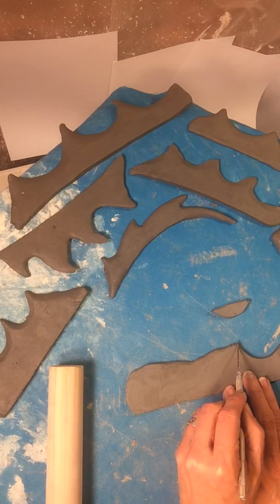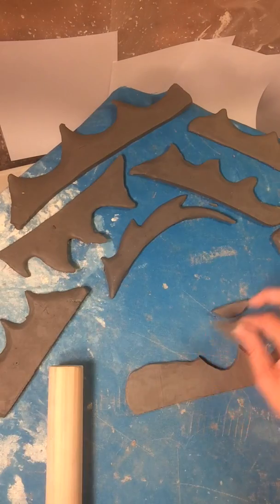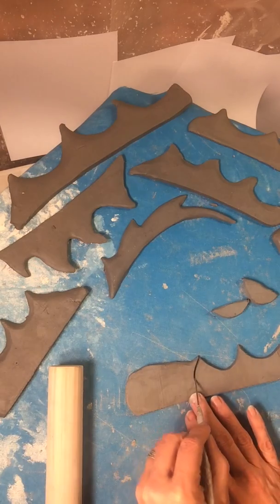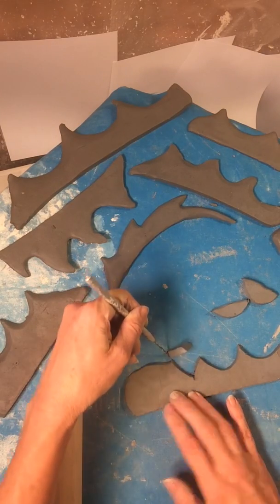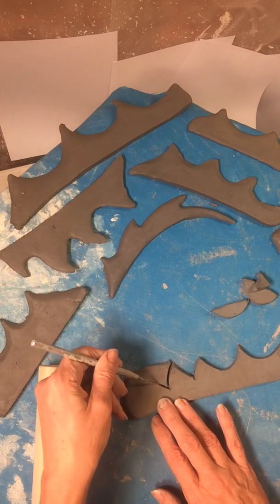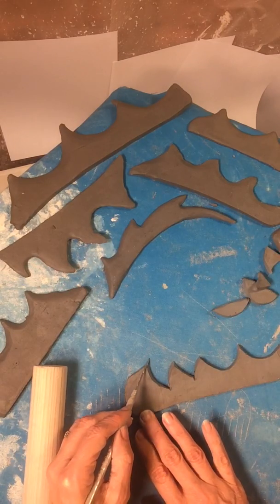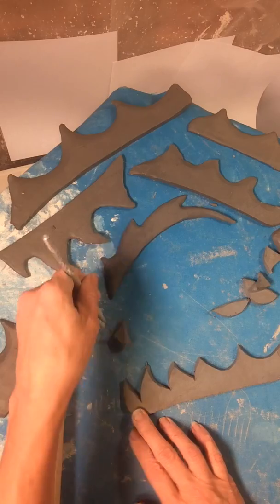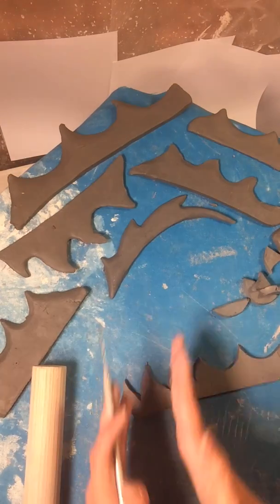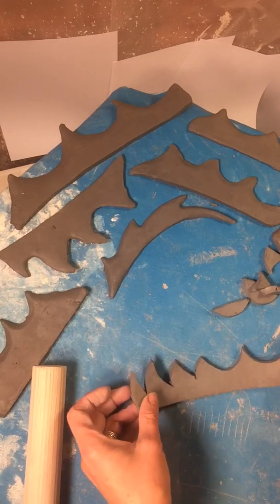I'm going to go in at the top again and cut another one. The next couple I'm going to make more of a wave just for fun — go back up, wave down, go back up, wave down. When you do it more like this it's going to have more of a feeling of movement, which is kind of nice. But some people prefer it plain like this.